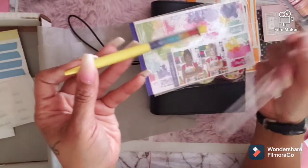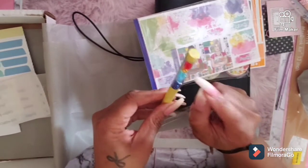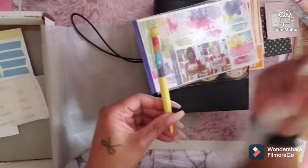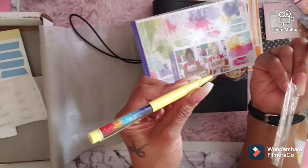Last but not least, you've got this cute pen from Print Pression — look at those gems in there! Those are pretty, and it matches the kit. Isn't that nice? Wow, this is really nice.